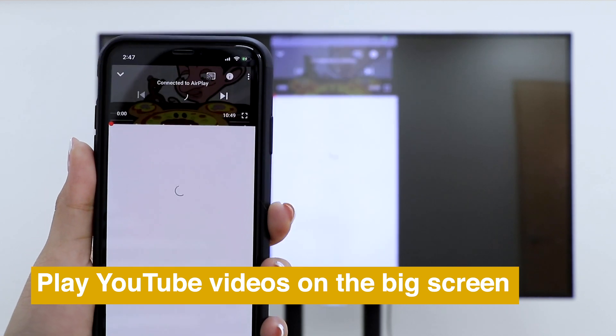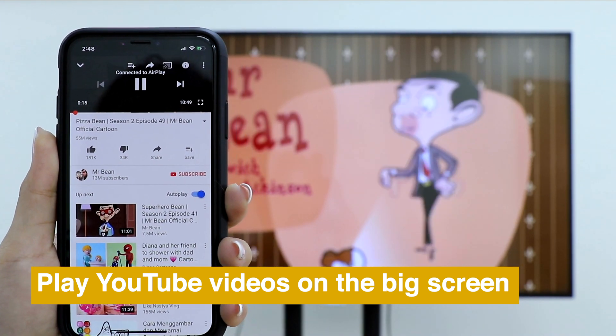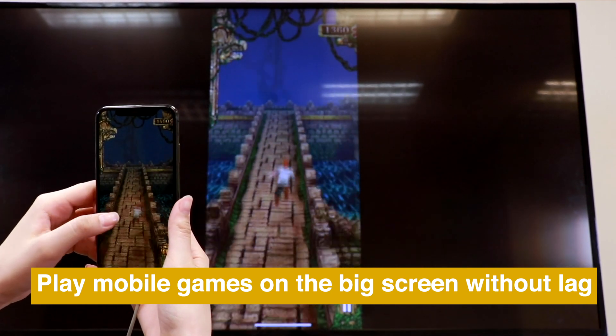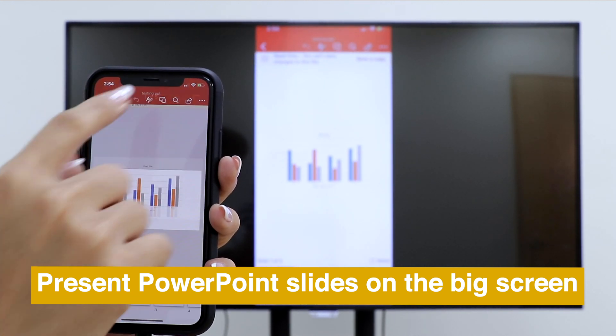With mirror screen, you can play YouTube video on the big screen smoothly. Enjoy mobile games on the big screen without lag. Present PowerPoint slides on the big screen easily.